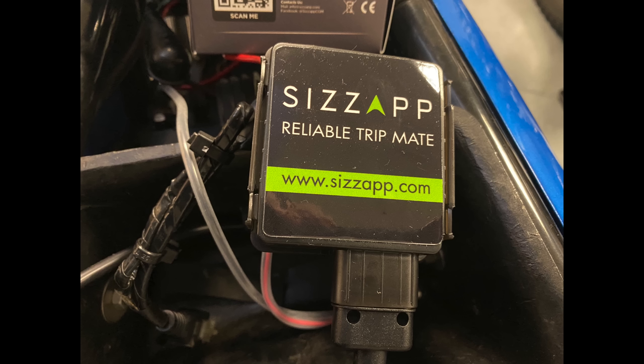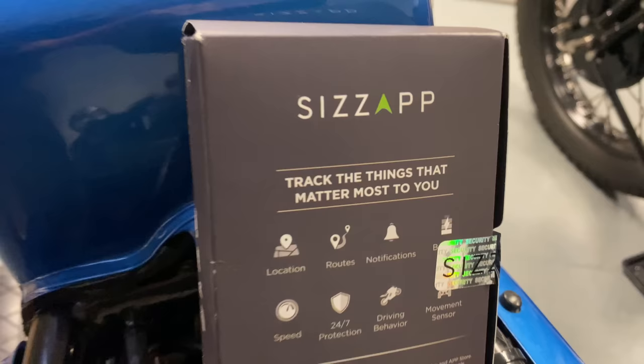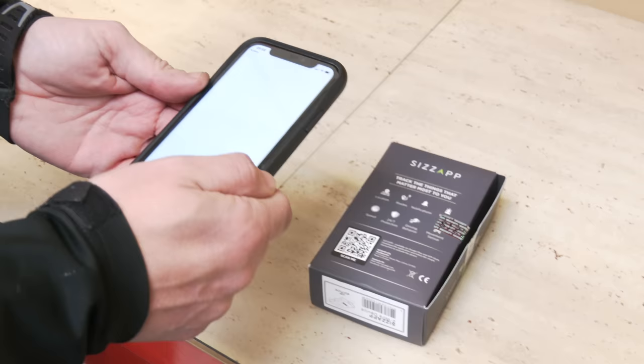This video is sponsored by SizzApp, which is a real-time GPS tracker and TripMate — the ideal security device for classic motorcycles like this. We've just fitted it today into the Marini here. We're going to test it and review it over the coming weeks and show you how the app works and how reliable and easy to use it is.